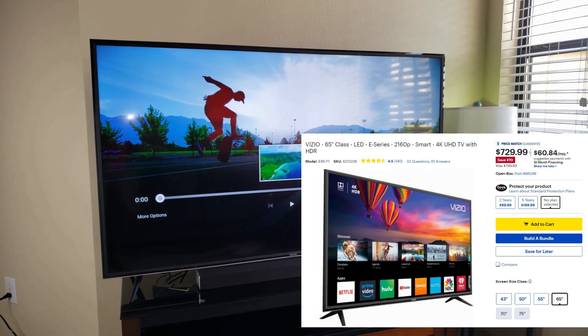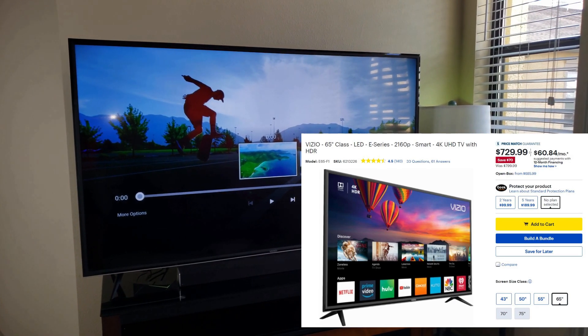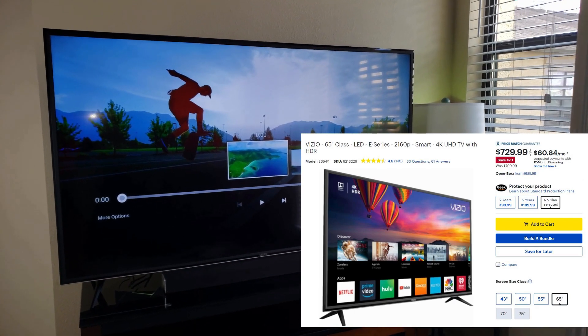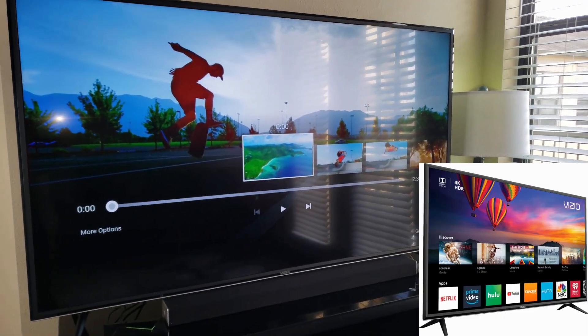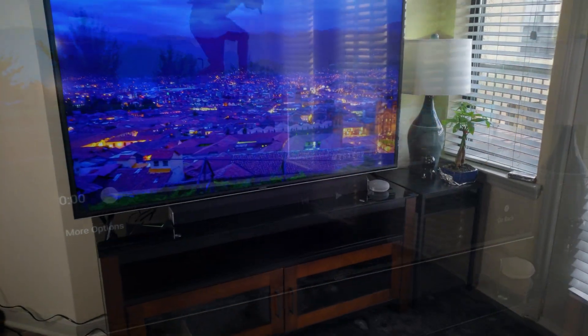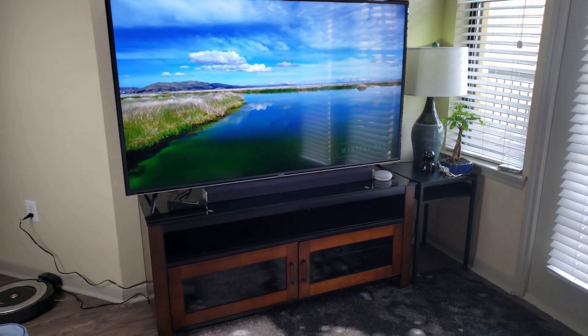This is the Vizio 65-inch LED E-Series 2160p Smart 4K UHD TV, and it comes with built-in Chromecast. Right at the bottom of the TV right there, you can see I have a soundbar, and that soundbar is also by Vizio.